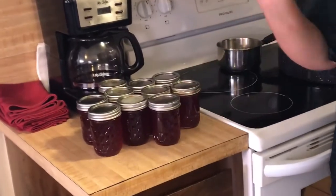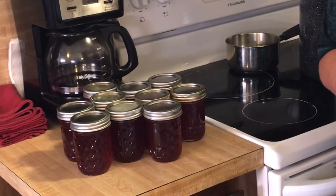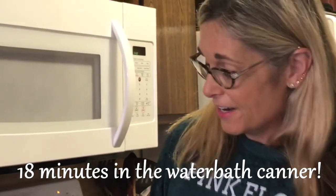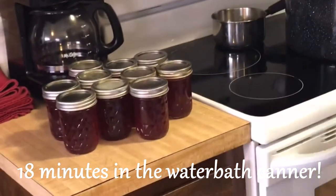This first batch was six cups of syrup, six cups of sugar, and six tablespoons of pectin — it made nine half-pint jelly jars full of jelly. The next step is we're going to water bath can them.